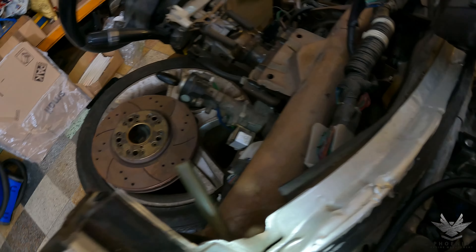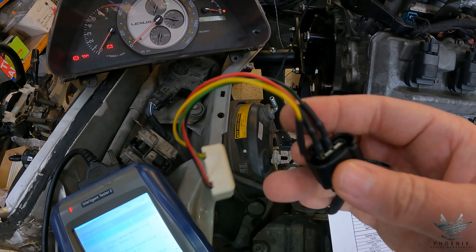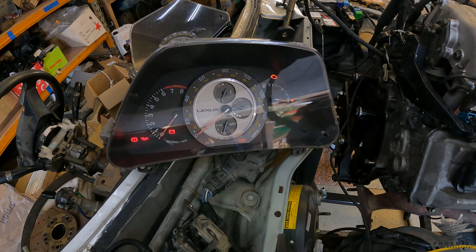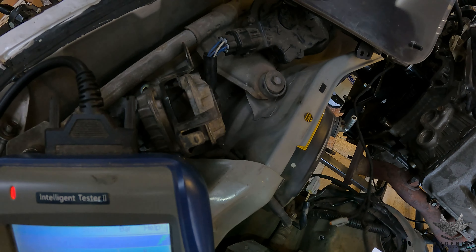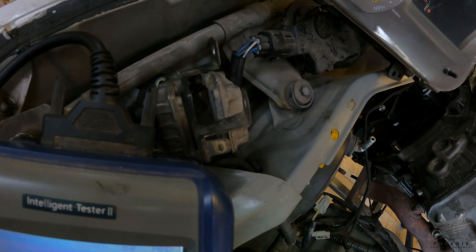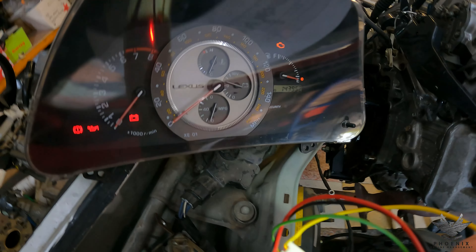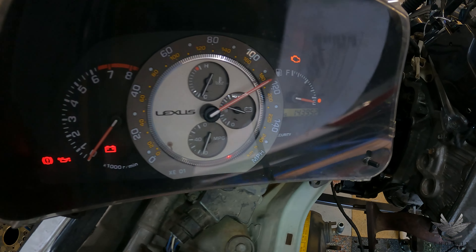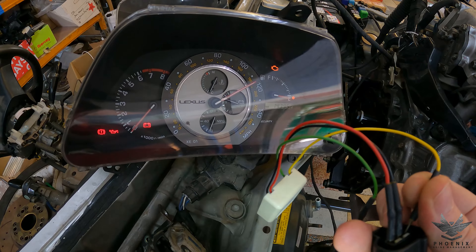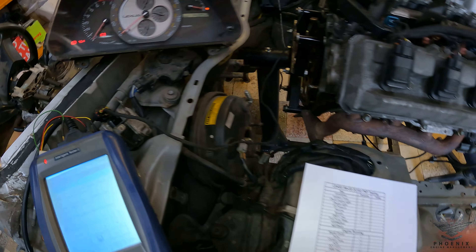Next up, we're going to test the speedo. The speed sensor plug has 12 volts, ground, and signal because it's a Hall effect style sensor. I'm using those signals to power up my little device, then using the yellow output wire to generate a signal. We'll be able to see on the dash that's working. I need to put it into test mode first. You can see the unit is in test mode now. All I'm basically doing is giving the wire a signal — and it is working. Fantastic.